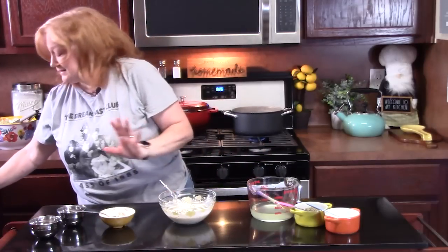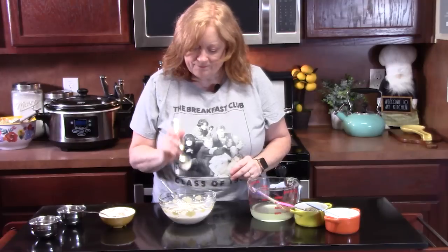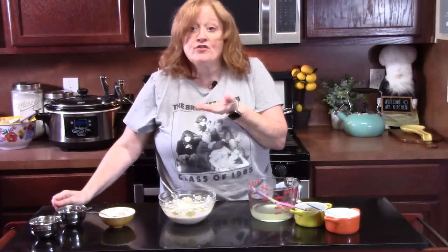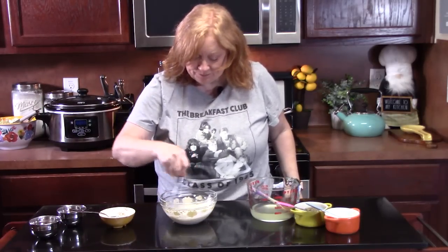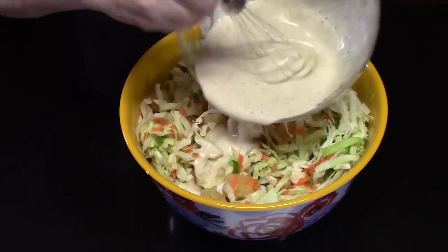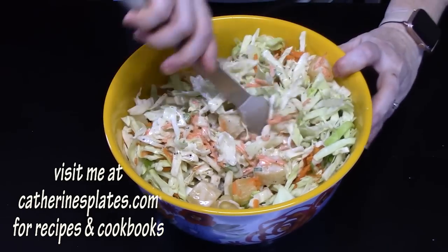Make sure you give it a taste. That's good! Let's go ahead and combine this into our coleslaw. We're going to mix this well until combined.